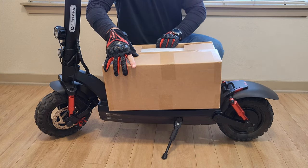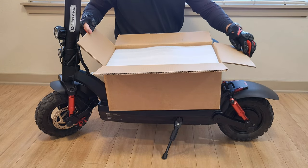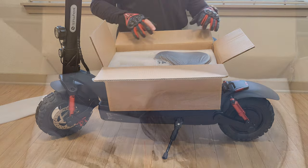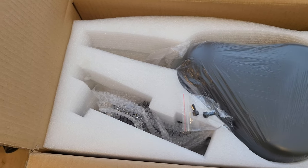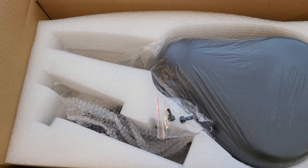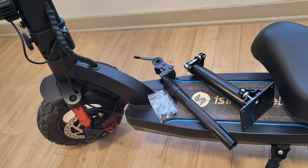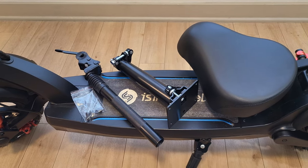Opening up the box, let's take a look at how everything is packaged. I've been reviewing Isinwheel products for a while now and they always do an excellent job with the packaging. We've got styrofoam up on top — the styrofoam is molded to fit all the parts. The seat is covered in plastic and the rest of the components have bubble wrap. Everything is looking good, no type of damage. These are all the parts that will be included for the seat on the Isinwheel GT2.